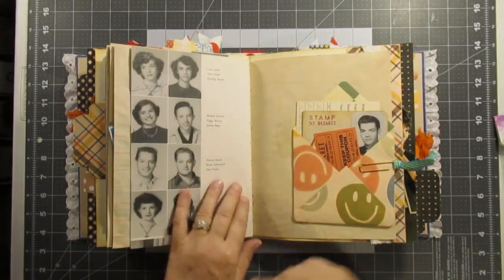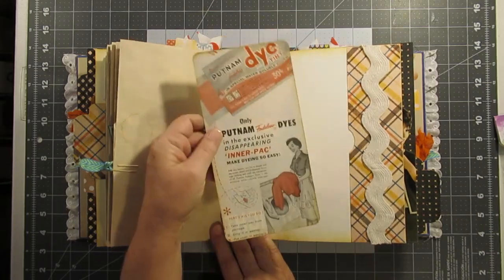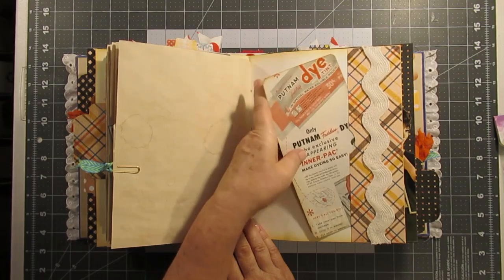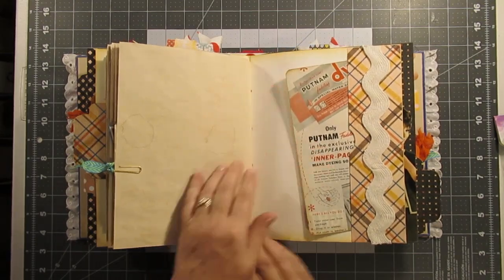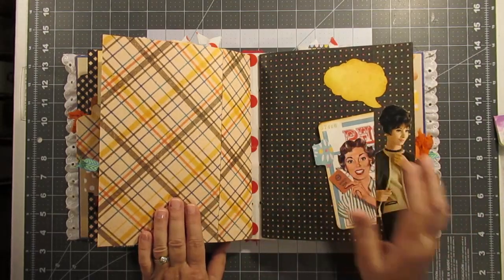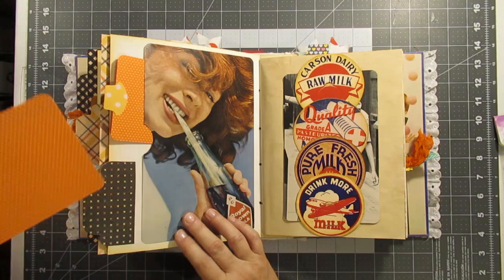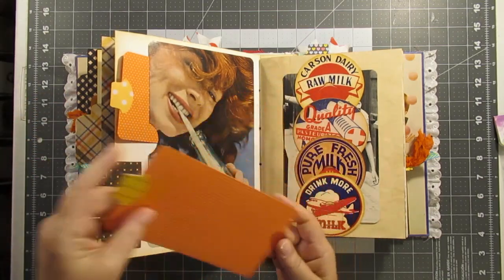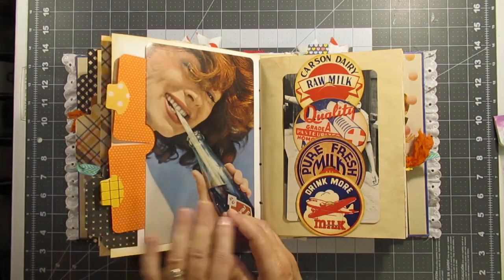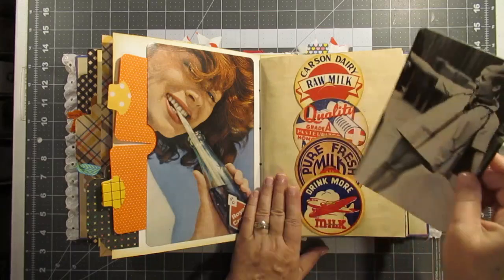A yearbook, one of the envelopes, and a giant journaling card for Dale. Some giant rick rack. The third signature — just a journaling card. And these are just two basic orange tags with some whale tails on them — they're orange with white polka dots — and this is just a giant journaling card.